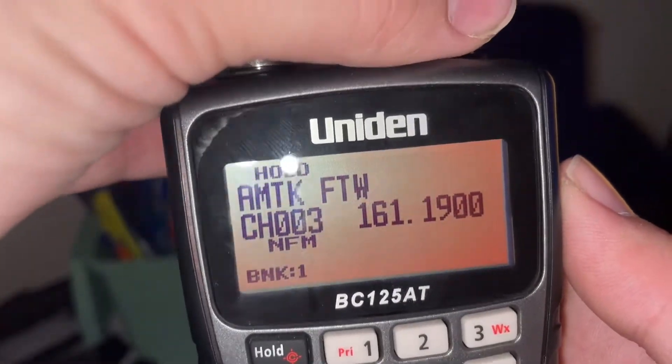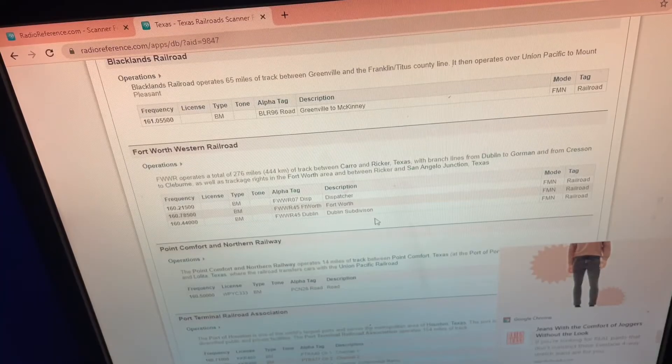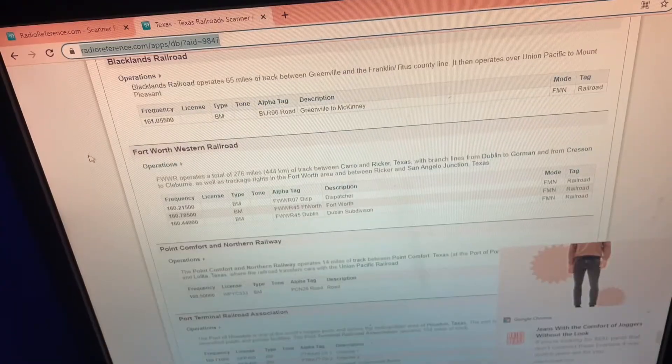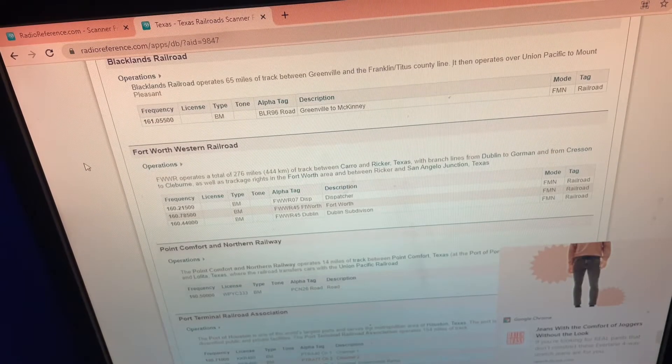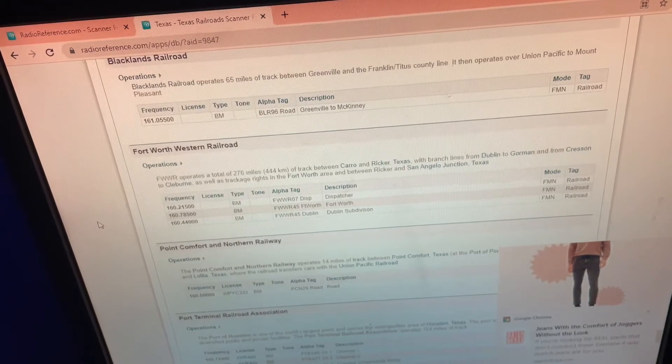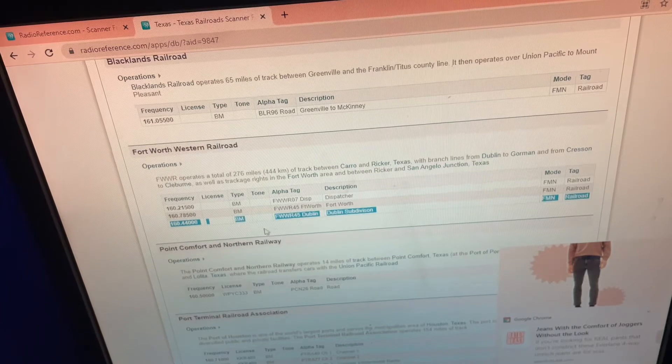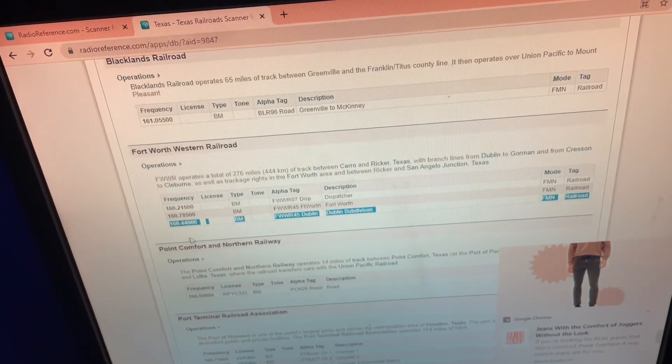I'm going to show you how to get these frequencies so you can listen to your railroad area. Over here on the computer, you want to search up radioreference.com. It's a website where you can get multiple frequencies for railroads, military, police, EMS, and more — just search what you want and your area, and it'll give you hundreds of frequencies. We're going to do the Fort Worth and Western Railroad, which is the second closest railroad to my house.